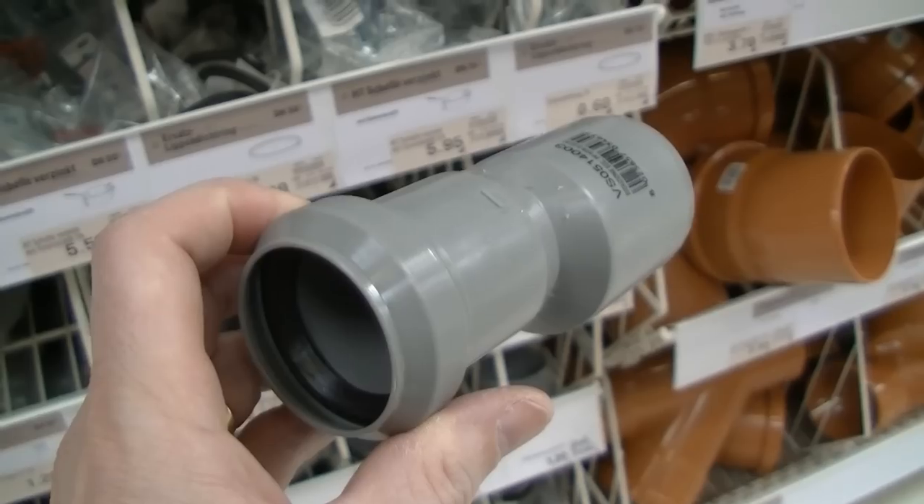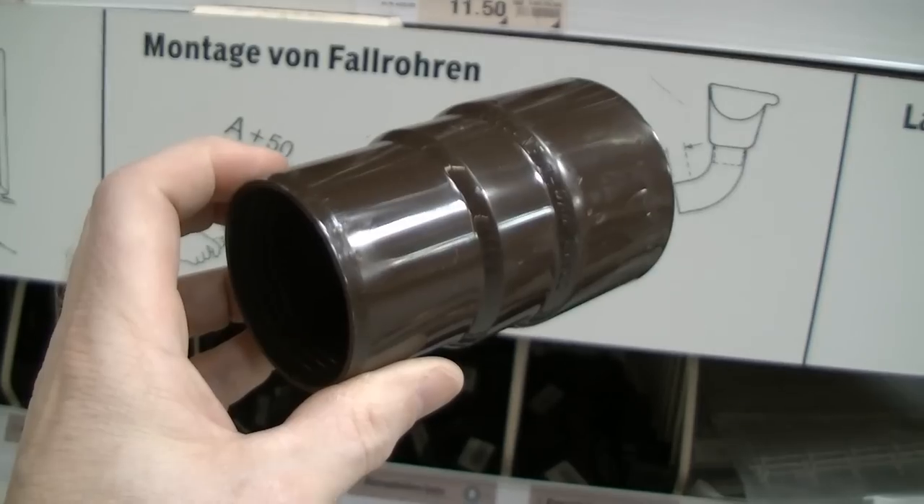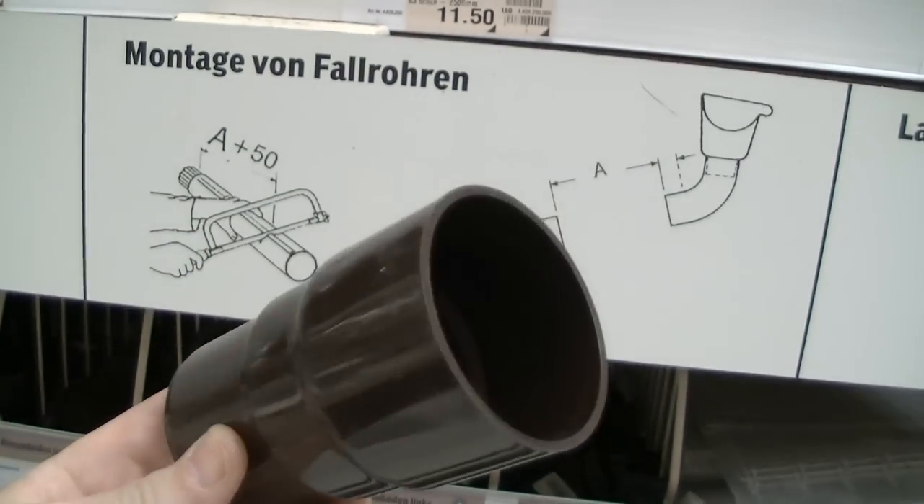Let's drive to the hardware store. But bad luck — I tried a number of adapters and PVC fittings, but none of them solved the problem.